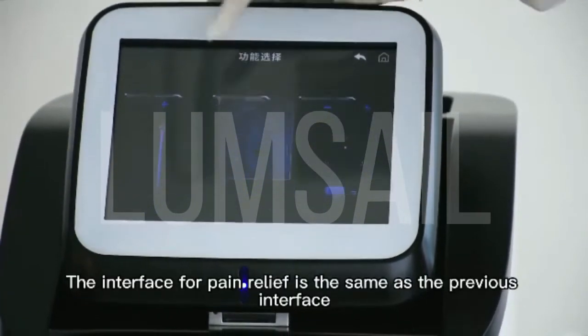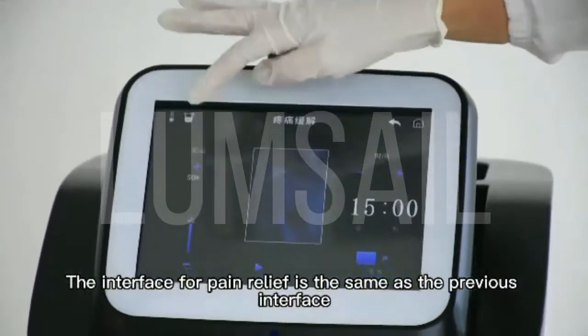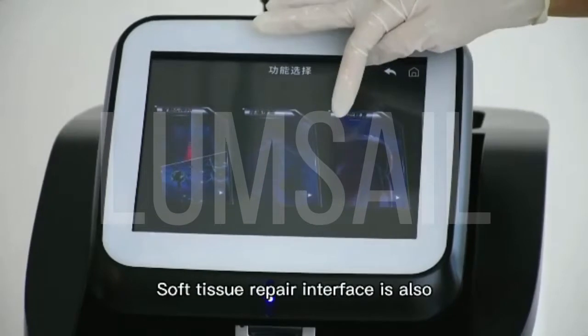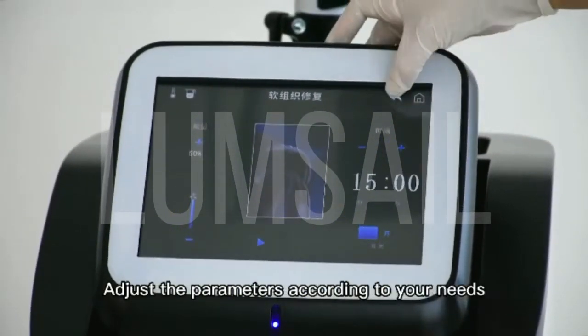The interface for pain relief is the same as the previous interface. The soft tissue repair interface is the same. Adjust the parameters according to your needs.